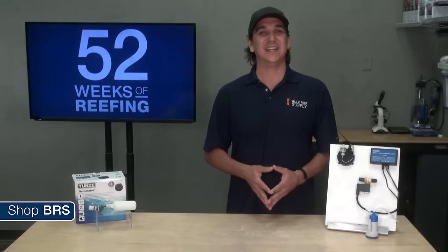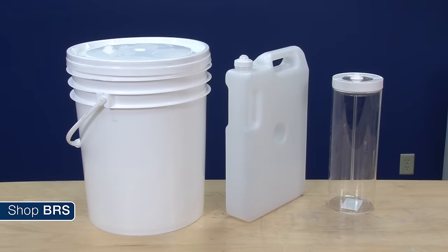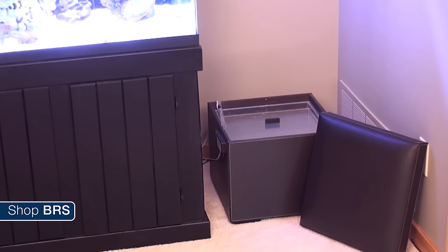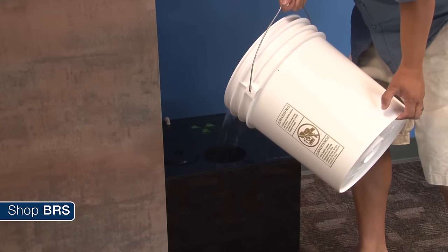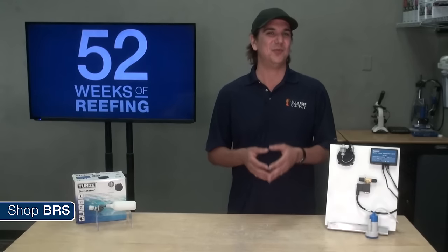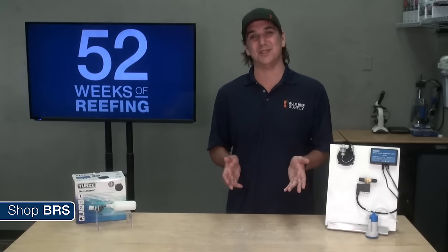With any auto top off you are going to want to get a storage container for the top off water. Any reef safe container will do — my suggestion is to get a stool or chest and put it next to the tank to hide the container. I personally try to get a container large enough to hold a week's worth of water so I only have to fill it every weekend when I do my other maintenance. If you don't fully trust your auto top off, you might want to add only a few days worth, but that kind of defeats the purpose in most cases.